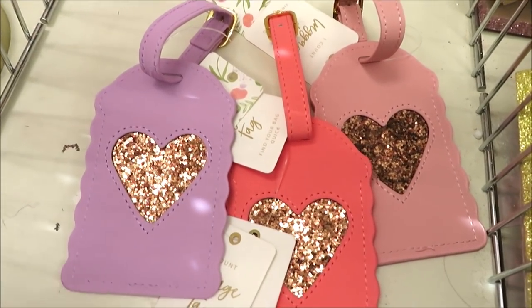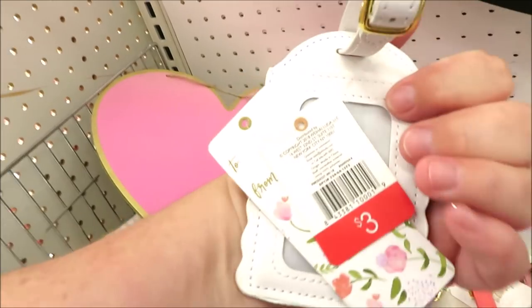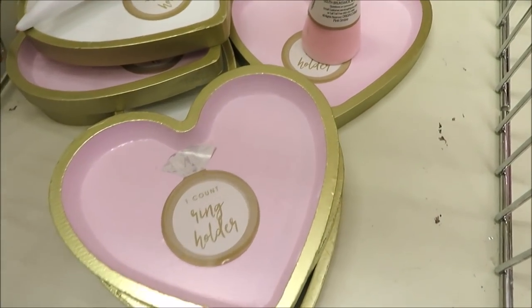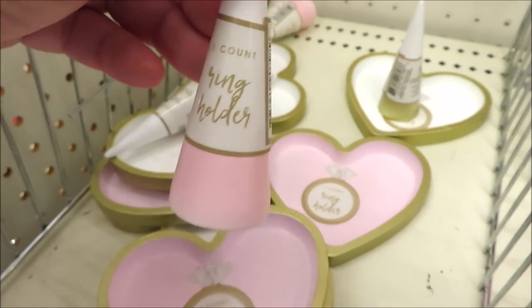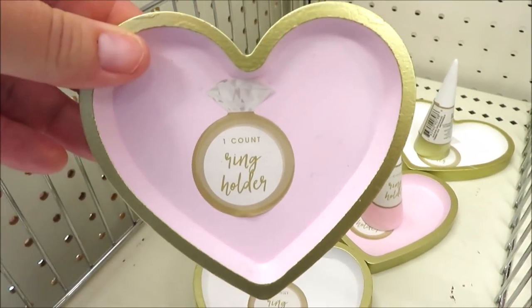Hi friends, it's Auntie Cuckoo and I'm headed into Target, so I'm inviting you to come with me. Target wasted no time pulling some of the Christmas items out of the Bullseye's Playground and adding in some Valentine's goodies, so I'm just going to share with you what I found. By the time you're watching this, I'm probably already back in Target looking for more new goodies for the next season.